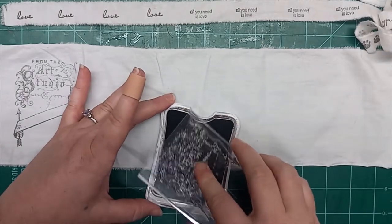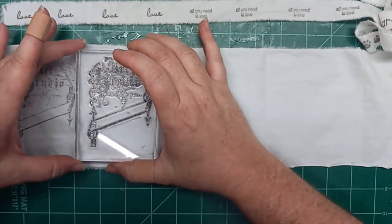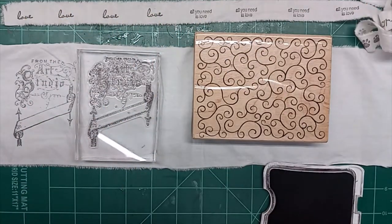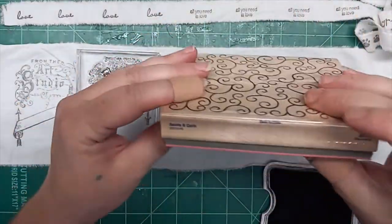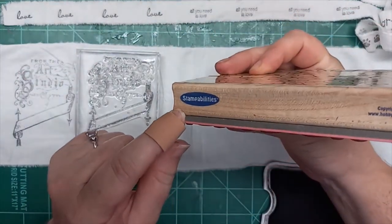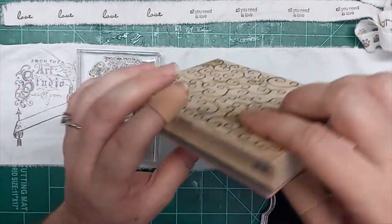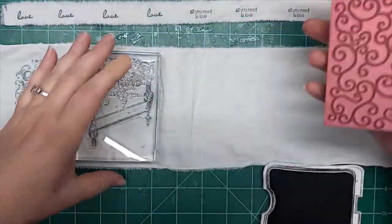My ink pad is not inking very well — I really do need to get a new black ink. That looks really nice. Some of my journals will be having this stamped in the back. I really like this stamp a lot. We're going to do a couple more of these, then move on to another bigger stamp — my favorite background stamp. The brand is Stamp Abilities and the title is Swirls and Curls, copyright 2004, so I don't know that this one is available anymore.